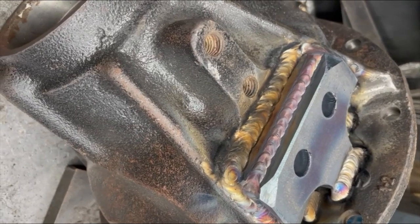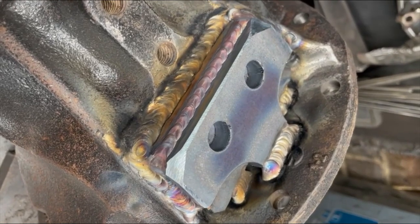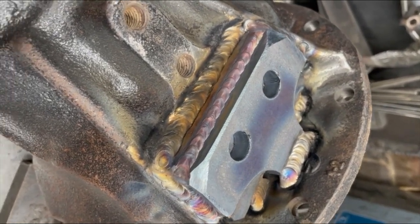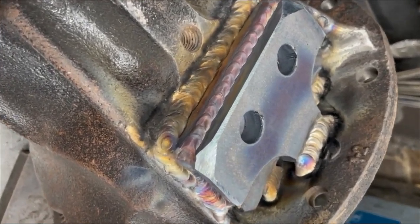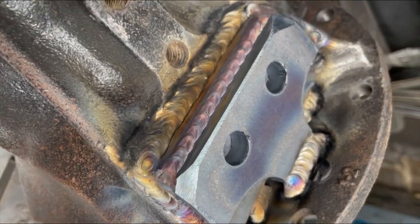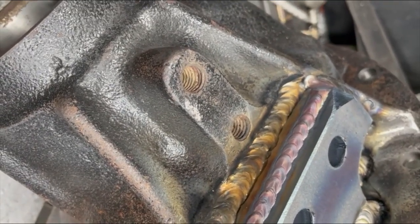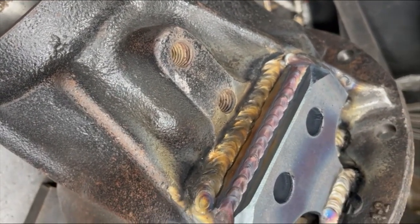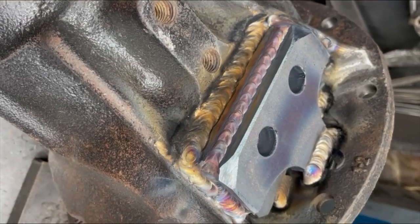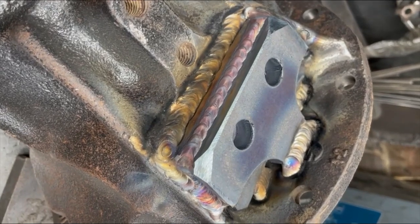We're welding what is a cast steel lump with S276 hot rolled mild — similar metals. That steel, welded in properly, is a hell of a lot stronger than drill holes into the casting, because castings shear and tear off quite easily. So you've got to have enough metal welded in there to take the force that's going to be exerted, especially on something like a 110, which is a three and a half ton tow vehicle.